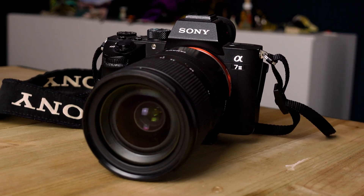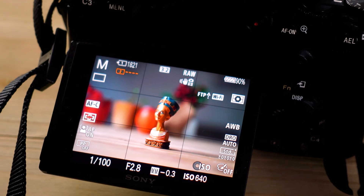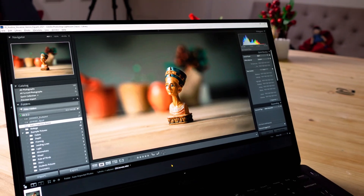In today's tutorial, I'm going to show you how you can take a picture with your a7 III, have it transferred automatically via Wi-Fi to your computer, imported into Lightroom and edited in 20 seconds without touching a single button, except the shutter.